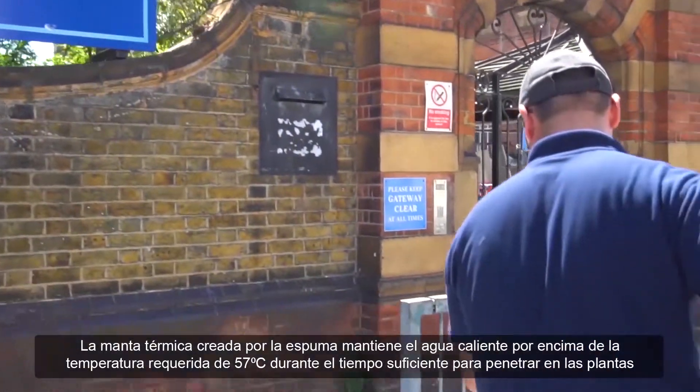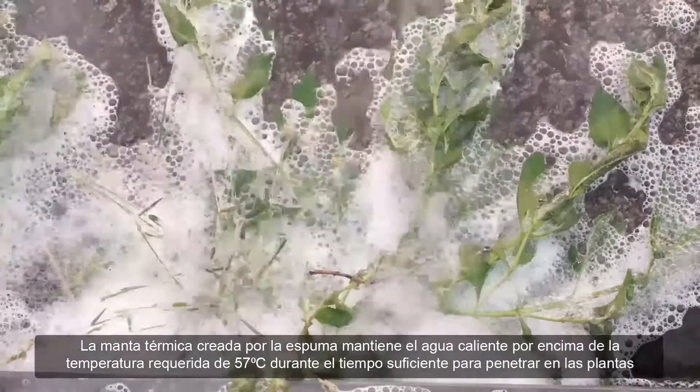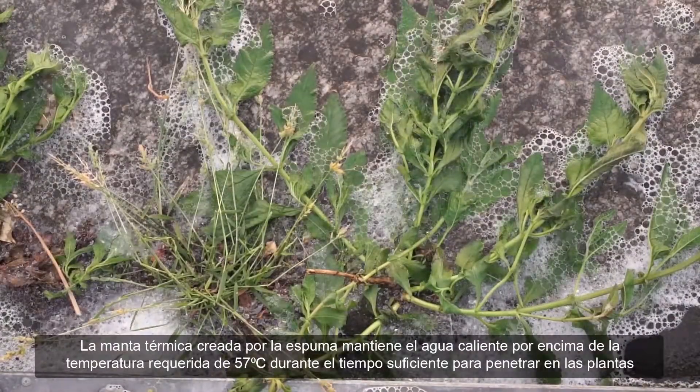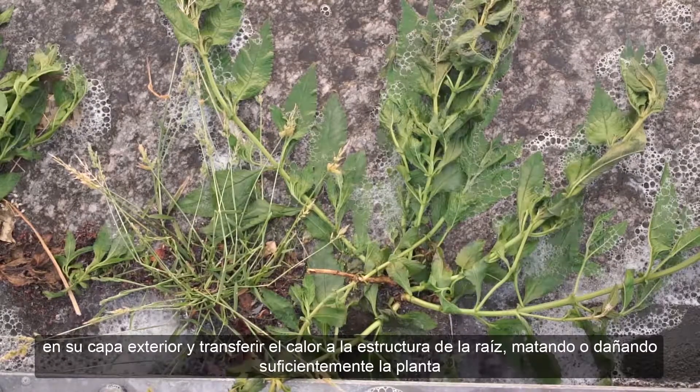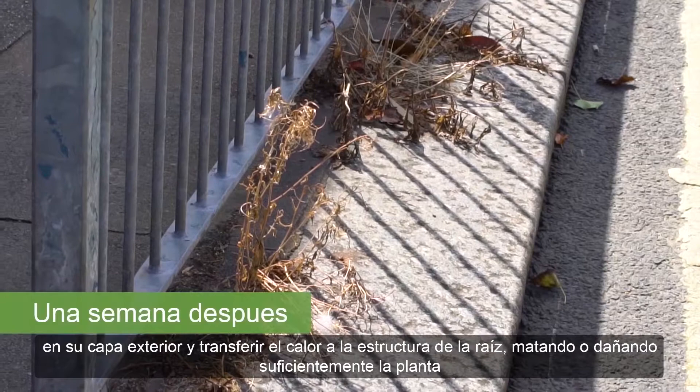The thermal blanket created by the foam holds the hot water above the required 57 degree kill zone temperature, long enough to penetrate the plant's waxy outer leaf layer and transfer heat down into the root structure, killing or sufficiently damaging the plant.